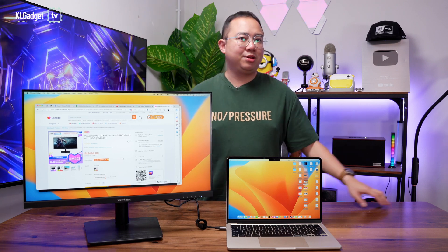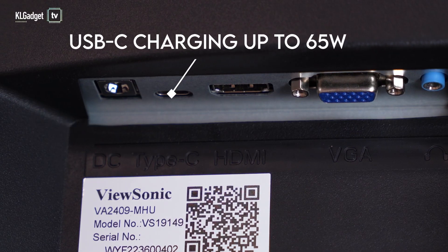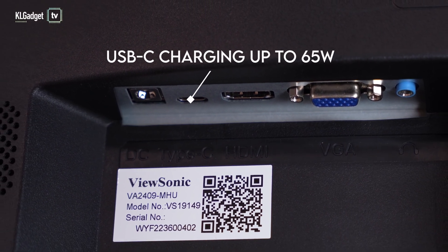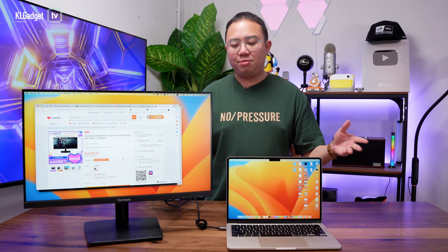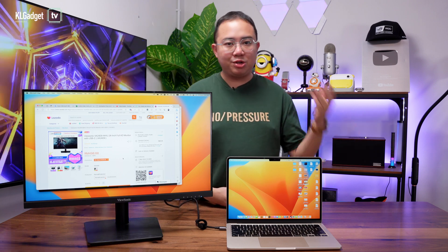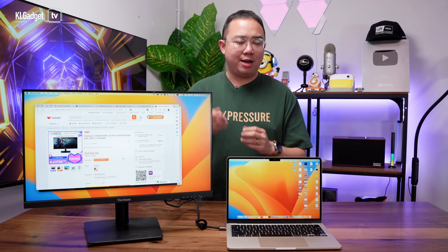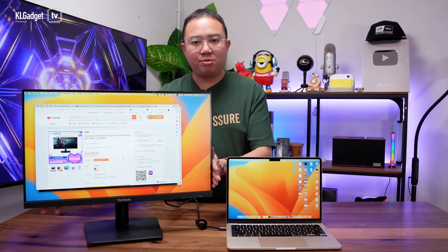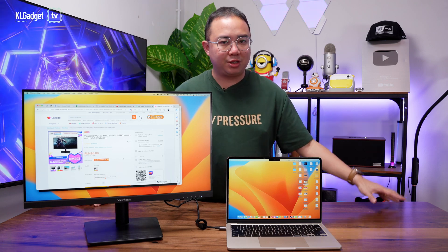Let's talk about the USB-C port. It supports up to 65 watts of charging output, which is really great because most laptops with USB-C charging support that kind of power input. It's really impressive that ViewSonic has made this affordable monitor support up to that charging output.